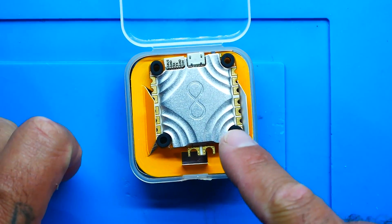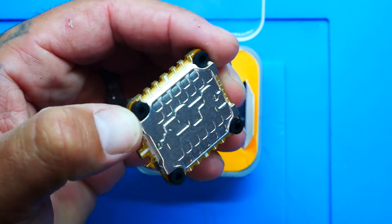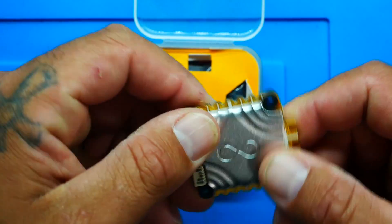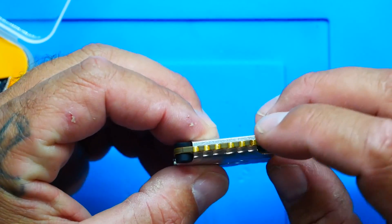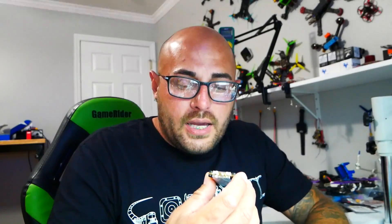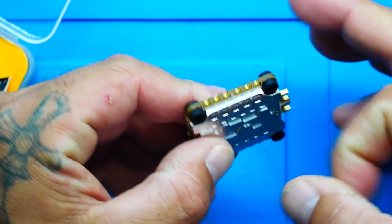On top I'm seeing a heatsink, so that's probably the ESC side, and on the bottom will be the flight controller. Wait a minute — this thing is completely closed. We've got an aluminum ESC and aluminum flight controller all on one board on a super thick PCB. They've built this to handle the power, get nice and hot, cool itself down, and handle loads of power. It's absolutely gorgeous.